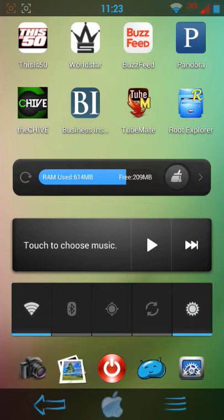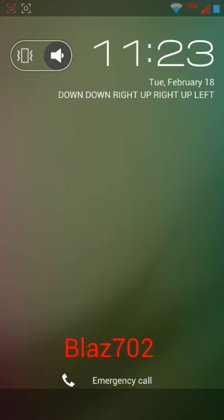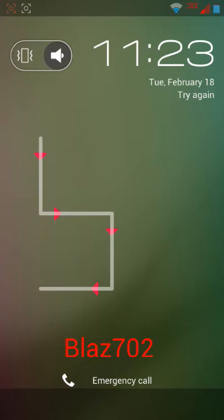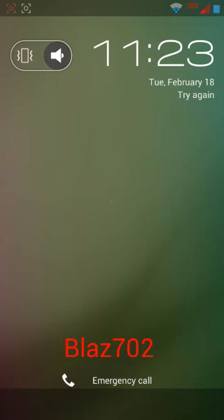This is how you get an invisible lock pattern on your phone, your Droid. This is how it works, this is how it looks. If you enter in the wrong code or whatever, it just shows the outlines, like that. Once you enter the right code, it unlocks.